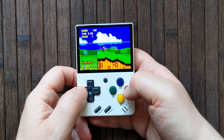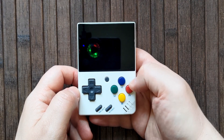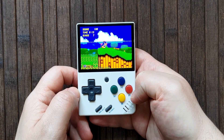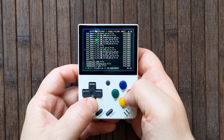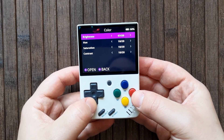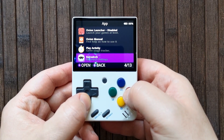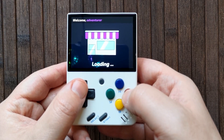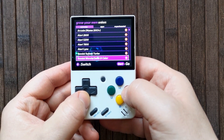A few interesting things to note: automatic save state saving and loading is enabled on Onion, meaning you can jump out of a game whenever you want and it'll save, then when you go back into the game it'll load exactly where you were. You can also mess around with different filters to change the look of your games, and you can even change the color values of the screen to get the picture exactly how you want it. You can go into the app screen, scroll down to the Onion installer, and run the app to add more emulator systems to the Mini. Onion really is a great software for the Miu Mini, so a big shout out to all the developers involved.